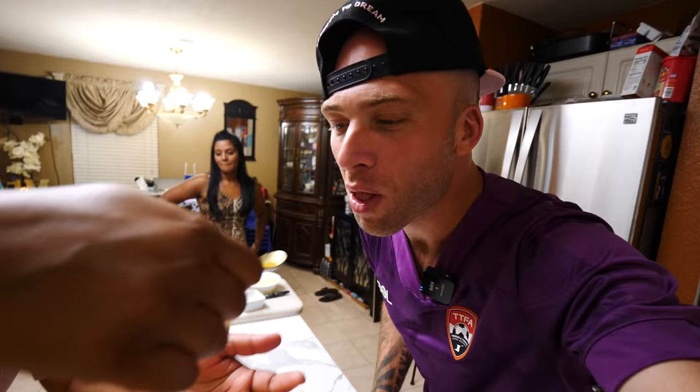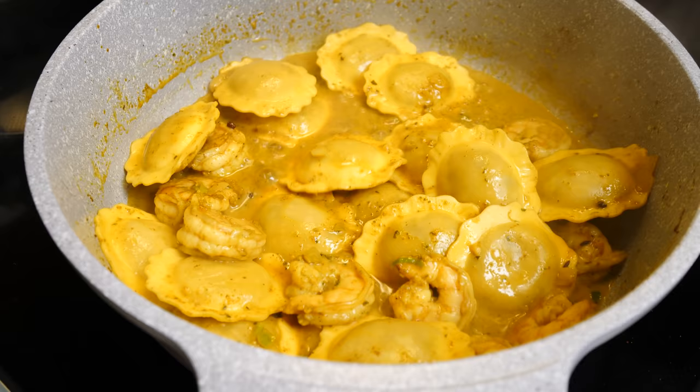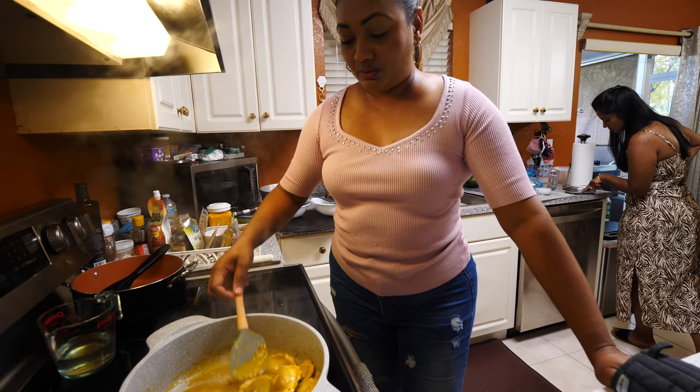I can taste the shrimp already. A little spicy — it's a warming heat from the nine-spice curry. We want a little sauce for this; as this cools it's going to thicken further. This is finished — let's set this aside and check on the curry conch.